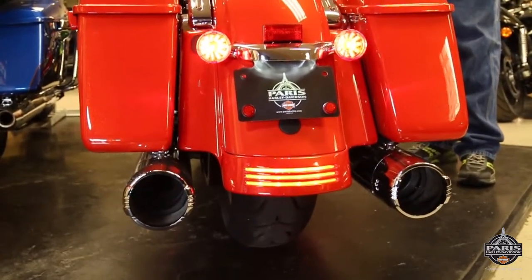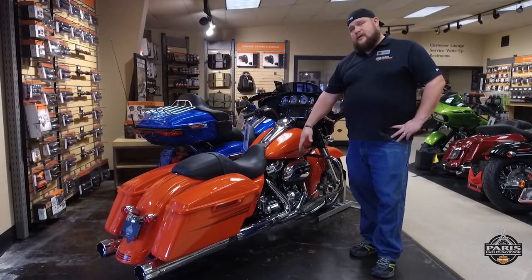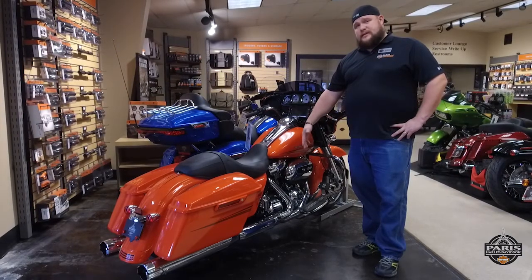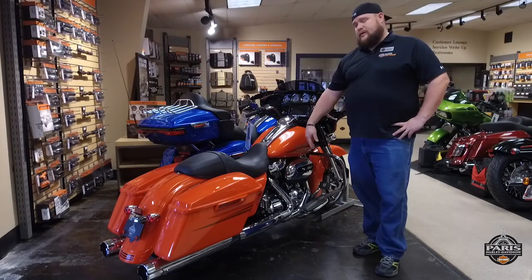As we were saying, these 2017 Screaming Eagle four and a half inch slip-on Street Canon mufflers go onto your factory exhaust system from the slip-ons forward, so it uses your factory head pipes. This keeps it all EPA compliant, so you don't have any problems with warranty laws, depending on the state that you're in.